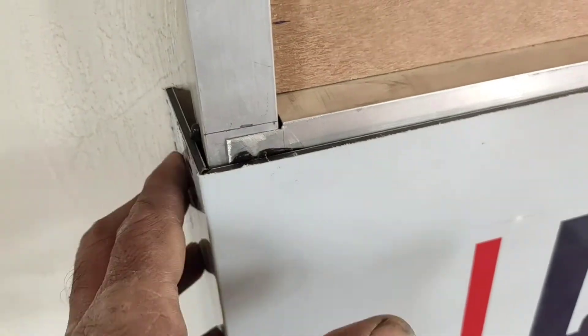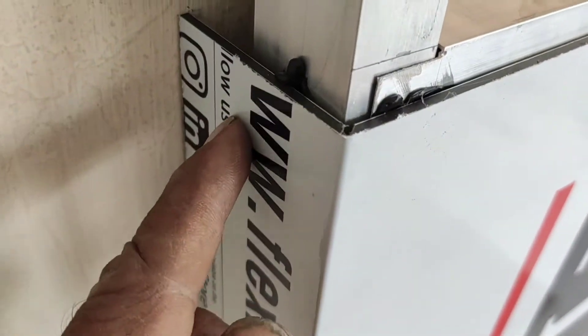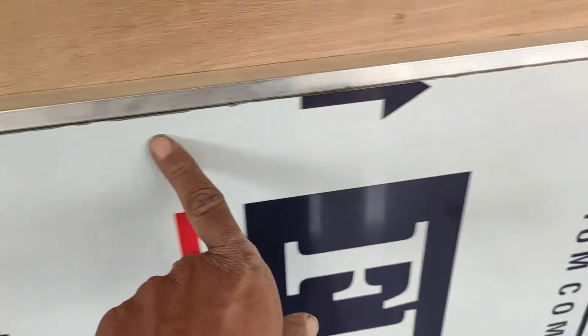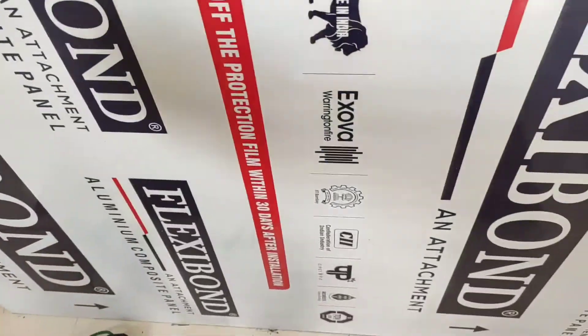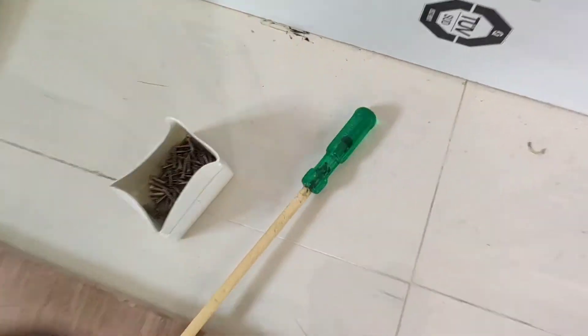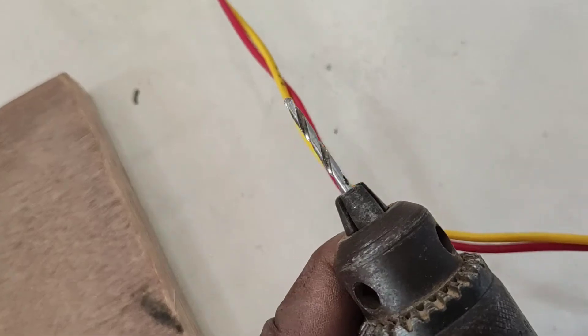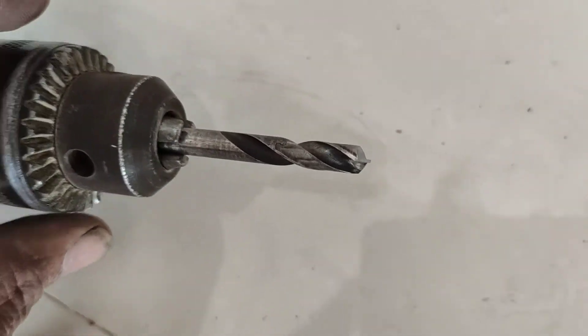We have two or three screws. Drill this one — 1, 2, run.